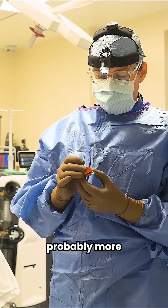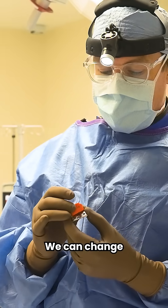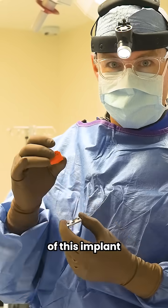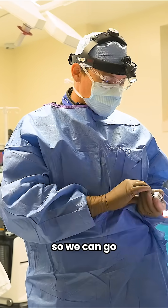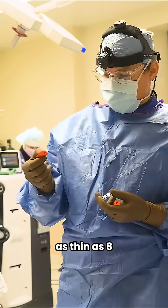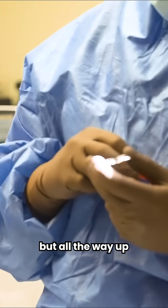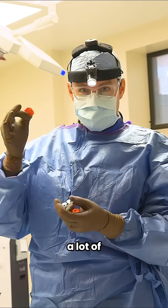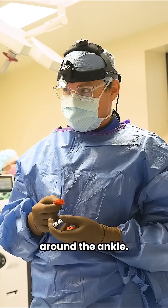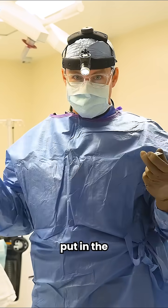Specifically, more than anything, it's this plastic insert that allows the ankle to move. We can change the thickness of this implant to provide either more or less tension — going as thin as a 6 or 8 millimeter poly, all the way up to a 12 or 14 millimeter poly, which provides a lot of different tension on the tissues around the ankle. This allows us to dial that in before putting in the final implant.